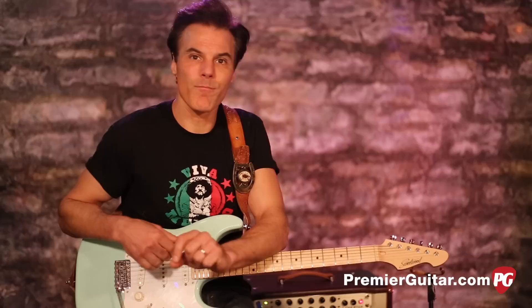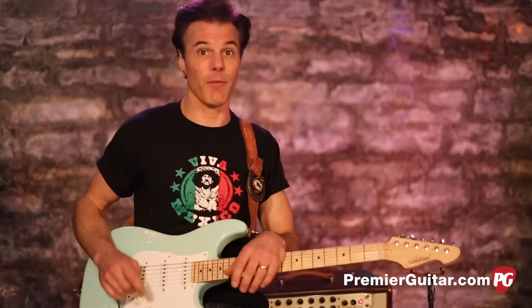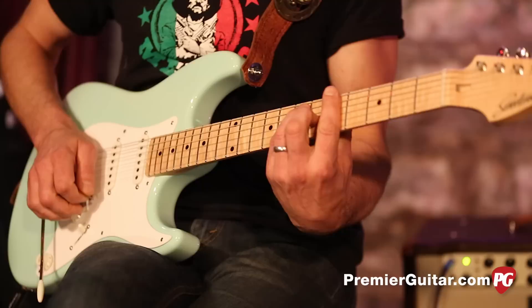The cool thing about this is I'll teach it to you, but hopefully you'll use the ideas to kind of build on and do your own thing with it. We're going to start in the key of A, but you can do this in any key — and I hope you do. In fact, after you learn this little riff, do it in every key you can imagine so you can put it to work and start using it. So let's start in the key of A.